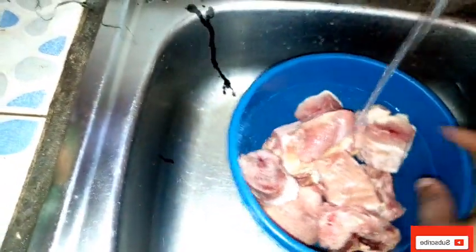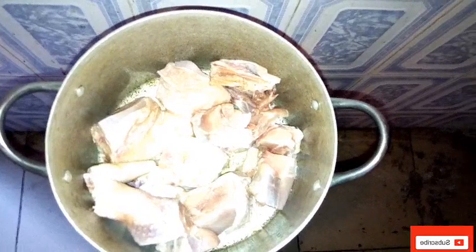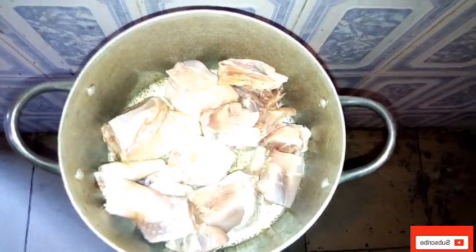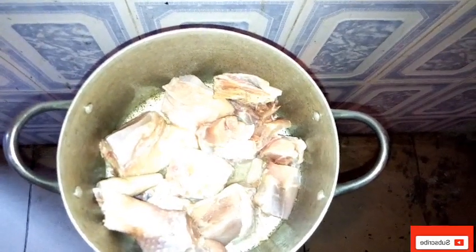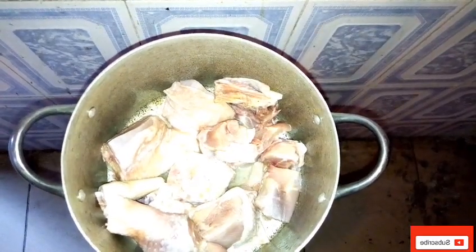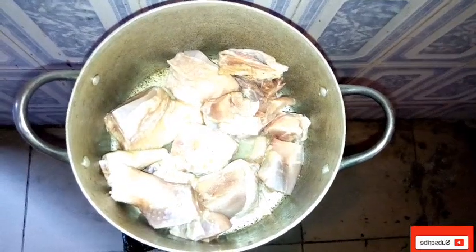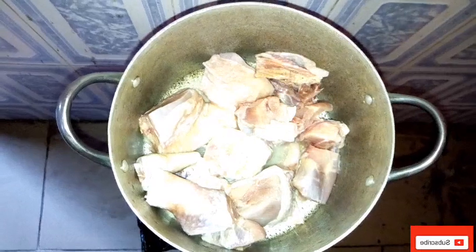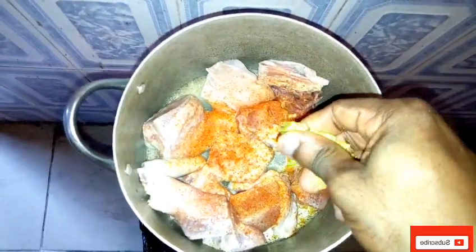So we're going to start off by washing our chicken. After washing the chicken, we'll now wash everything else that is here. So we've washed our chicken and it's on the pot now. We've not added any water — I'll allow it to steam on its own and bring out its own juice. But before then, I'm going to add my grinded pepper and a cube of chicken seasoning to season it. Then when it starts foaming and bringing out its own juice, I'll pour water to the level of the chicken.